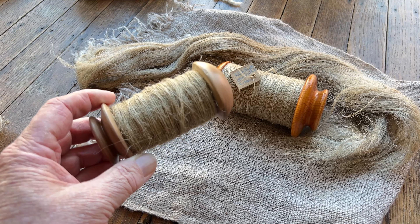This flax here came out to this — this was half a strick of Maria's flax. This is some flax that I did a while back; I ended up putting it on a bobbin. You can see how fuzzy it is compared to what I'm doing today.